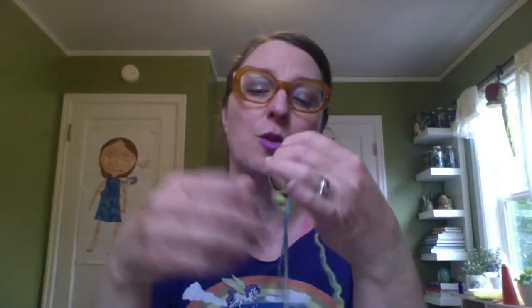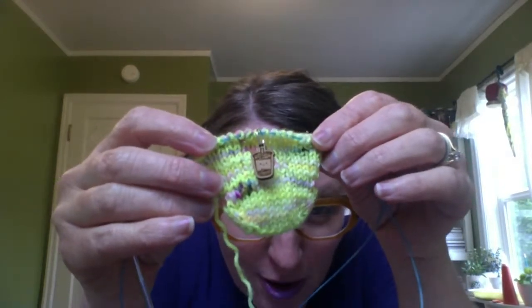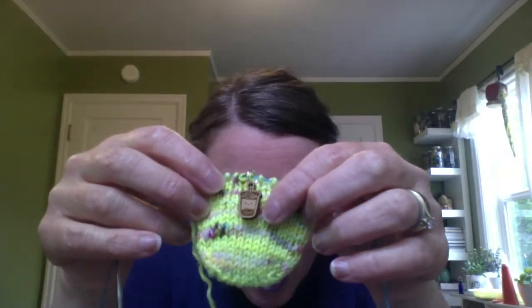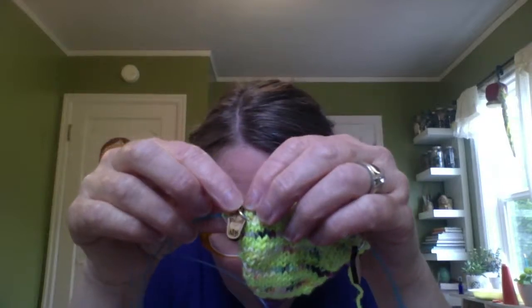I want to show you these stitch markers because this is one of Maria's newest sets — they're little Boba Tea stitch markers. I don't even like Boba Tea because of the texture, but my goodness, they're the cutest stitch markers ever. My kids totally want to steal them, of course they do.